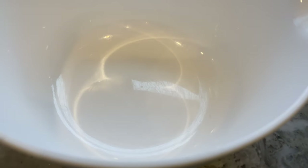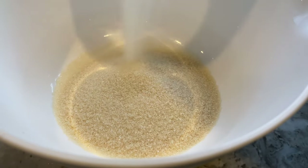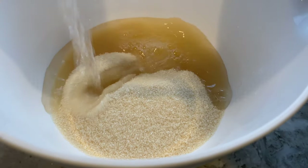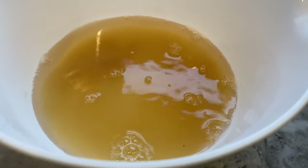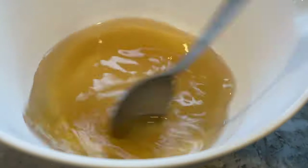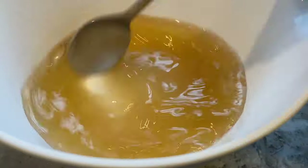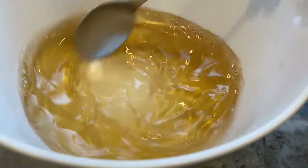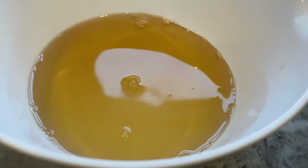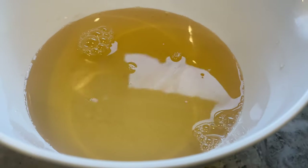Now that the daikon and carrots are ready, grab a separate bowl and combine half a cup of sugar with half a cup of boiling water. Mix until the sugar is completely dissolved, then pour in half a cup of vinegar and give it another mix.